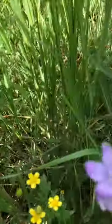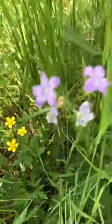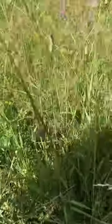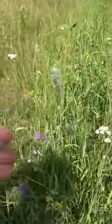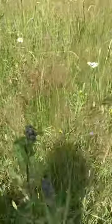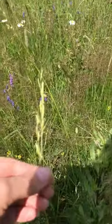Here we also have this one — I forgot what it's called, but it's yellow. Red clover in flower, yes, red clover here. There are different trees here as well.